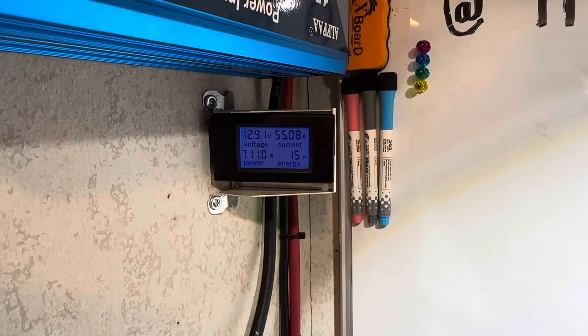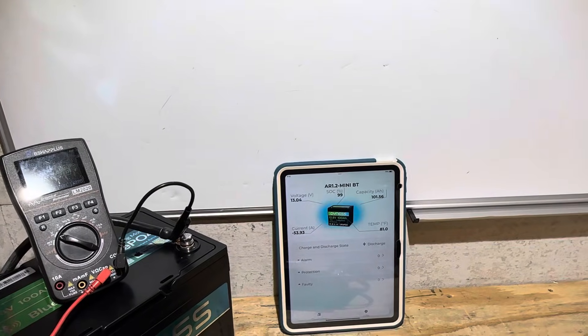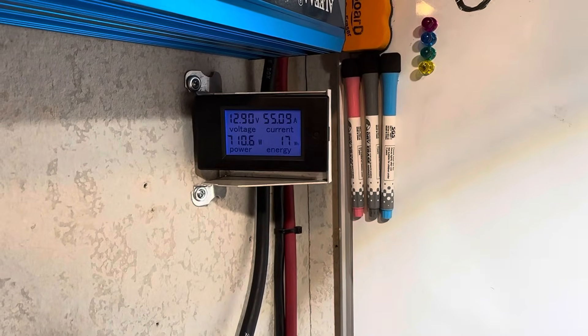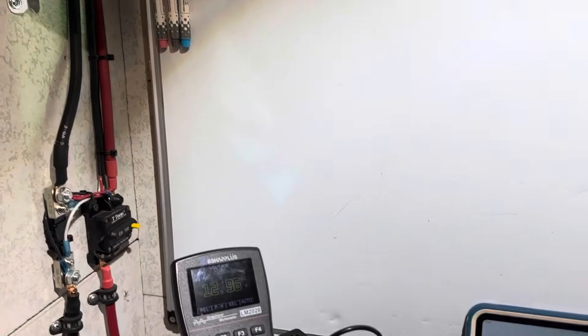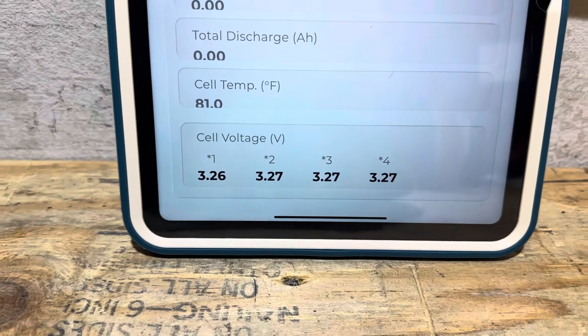The test is underway. Our goal is 1280 watt hours. The Bluetooth was showing 102 amp hours and change — we'll see if we get that. Note that barely into the test it's already below 13 volts by quite a bit. At 28 watt hours through the battery the cell voltages are already down to 3.26.